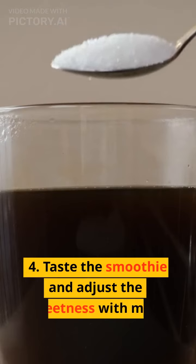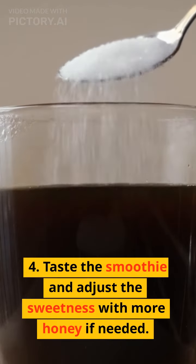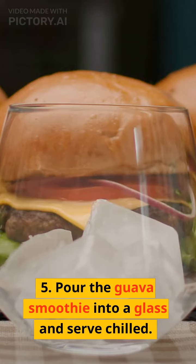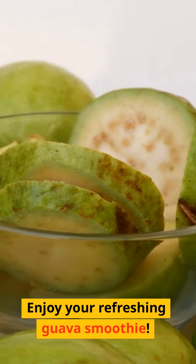Step 4: Taste the smoothie and adjust the sweetness with more honey if needed. Step 5: Pour the guava smoothie into a glass and serve chilled. Enjoy your refreshing guava smoothie.